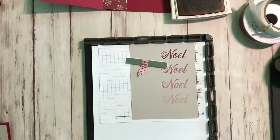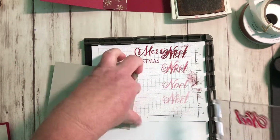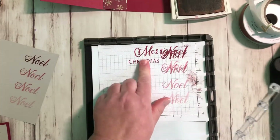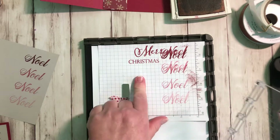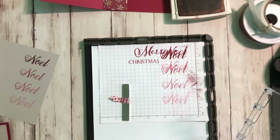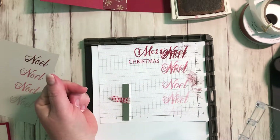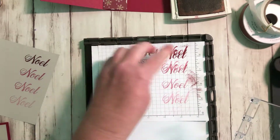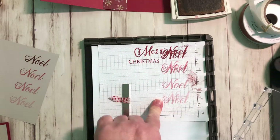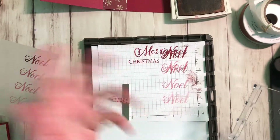That's how easy that card was to make — then all you have to do is put it together. That is literally a one-second card. I did try it with Merry Christmas first on scrap paper and I really didn't like that as much — I liked the Noelle repeated all the way down better. You could also put Merry, Merry, Merry, Christmas at the bottom, which I thought would be a cute idea, or even happy, happy, happy birthday.